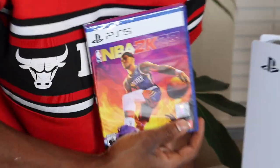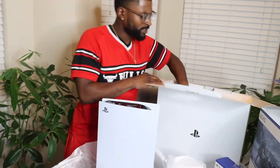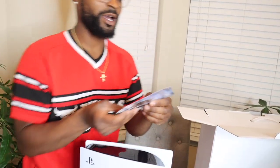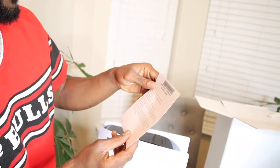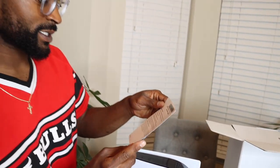We got 2K23, y'all — the new one. Do not play with me! They gave me the God of War — okay. Gotta download it, that's cool though. Gotta redeem it, gotta join PlayStation — same thing as Xbox. Gotta make a user tag and everything.